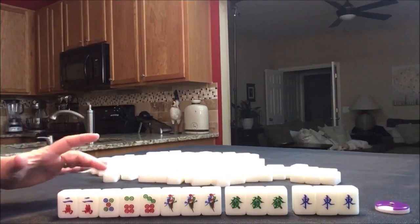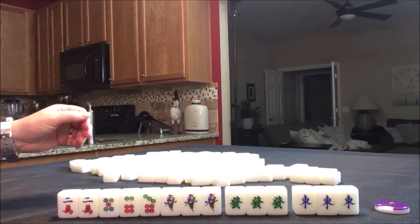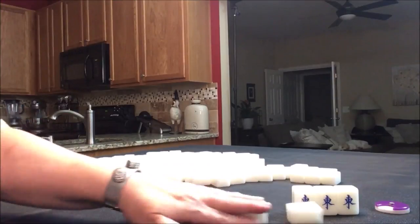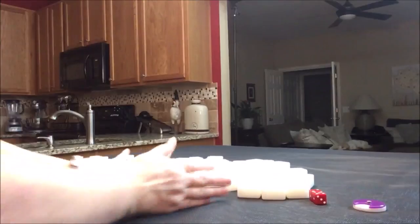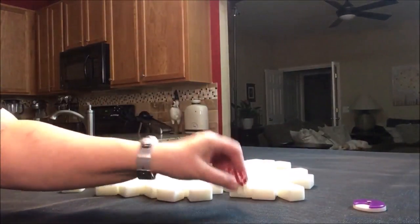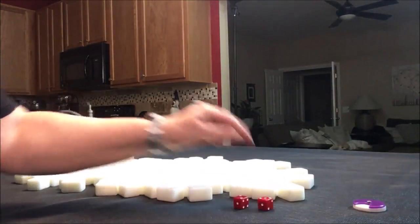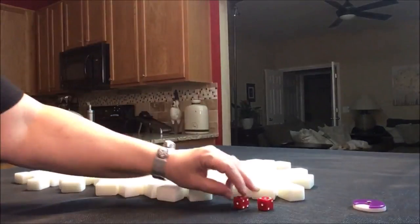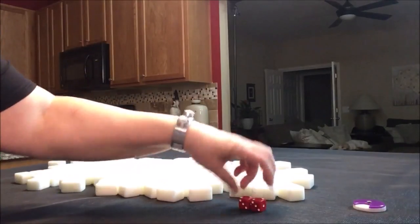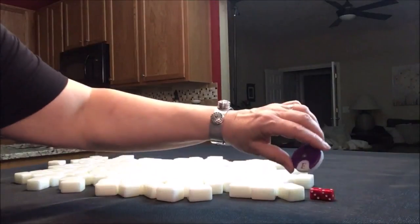So let's do random pull one. We're going to roll the dice. I rolled an 11 — that would be seat east. Wait, eight, nine, ten, eleven would be west. You just count around the table. So we're going to be in west seat and it is east round.